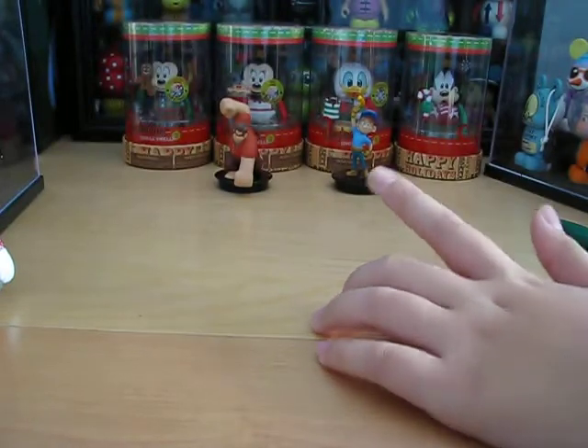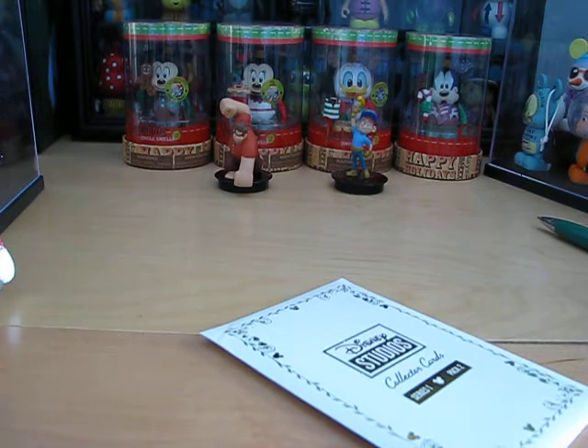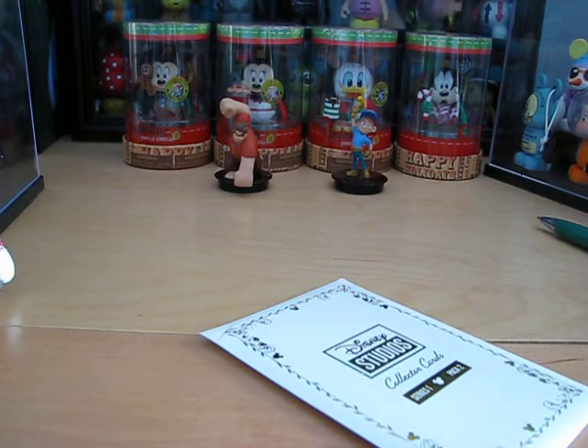Okay, so that is all — thank you for watching my Disney Studio Collector Cards video. Be sure to subscribe, favorite, like, and comment on this video. Have a magical day, and bye!